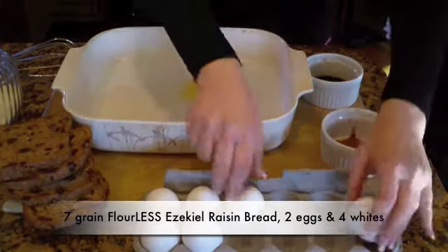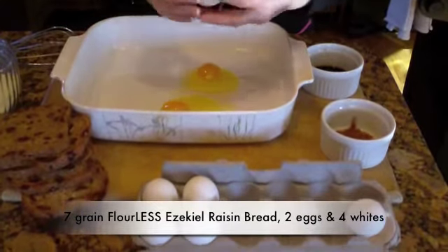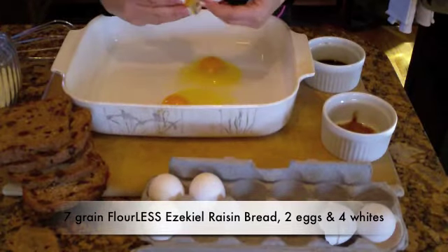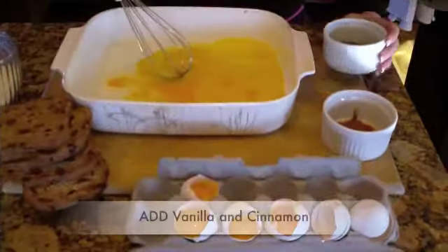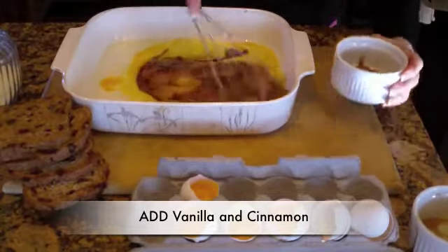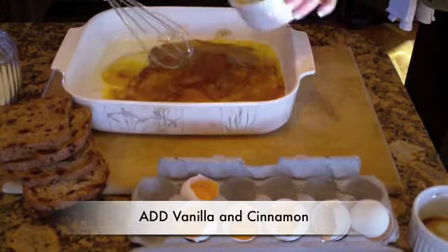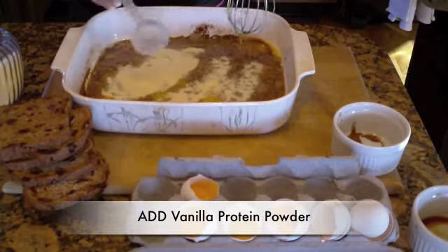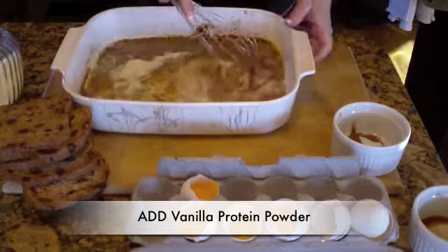Crack everything into a big baking dish because you're going to set your bread in the dish. I do two whole eggs and four whites. I'm going to add vanilla — the amounts I'm using are on the recipe on the website. Here's the cinnamon, and here we go with one scoop of vanilla protein powder.